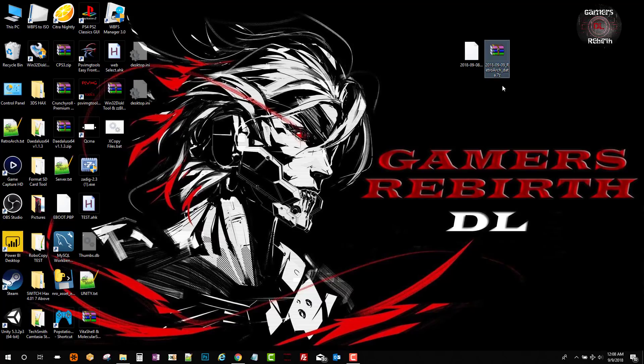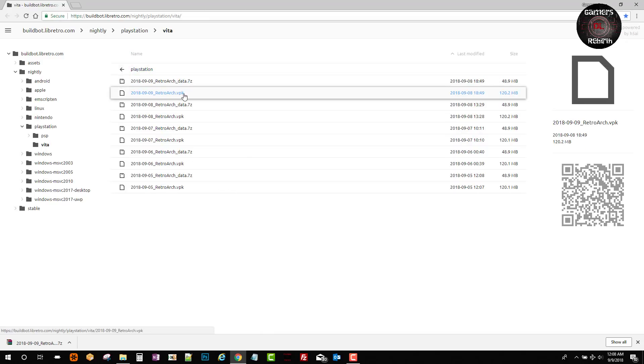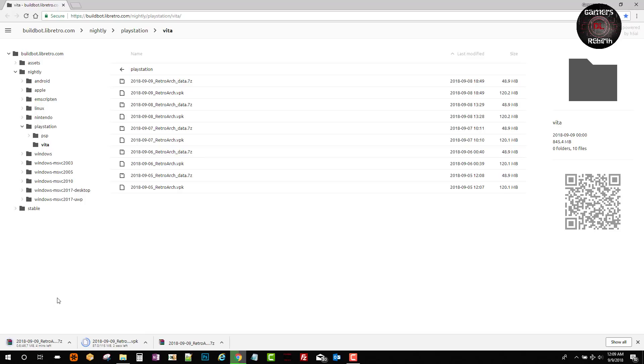RetroArch combined with LoIcon to increase the CPU speed is a great combination. We go to the website — I'll leave the link in the description — and we download the latest VPK. They might release a newer one, so make sure you get the newest version. We will also extract the 7z zip file.